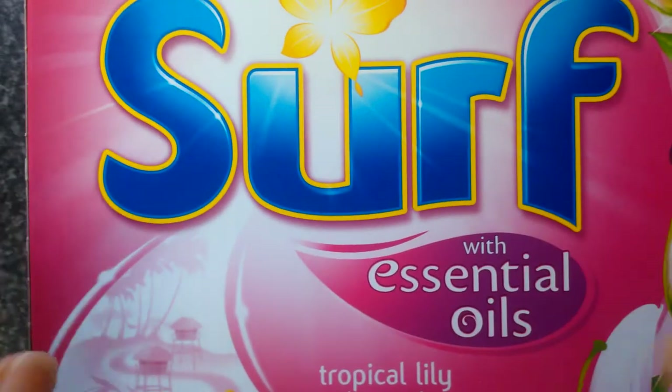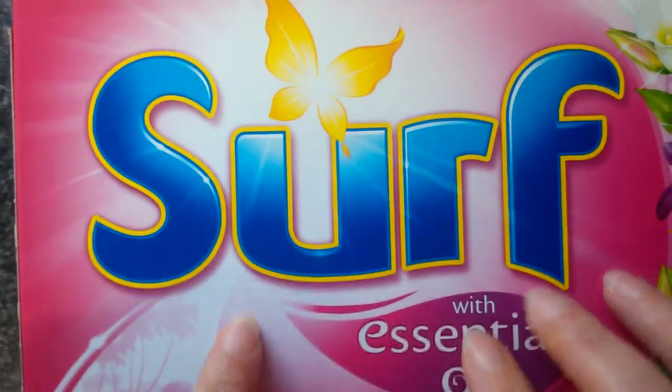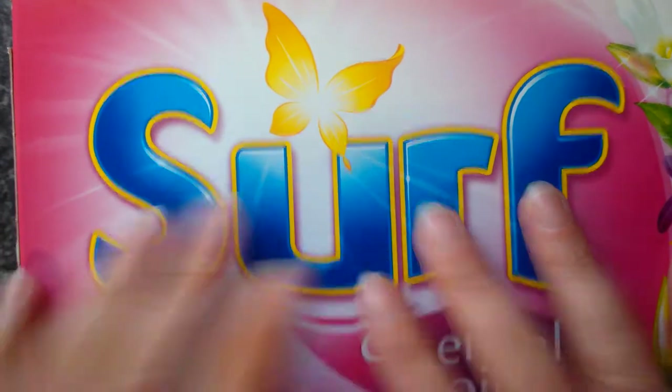Hello, I'm Karen and I own the Cake Tower, and today I'm going to do an update on the Surf Wash Powder Box where I cut my hand.